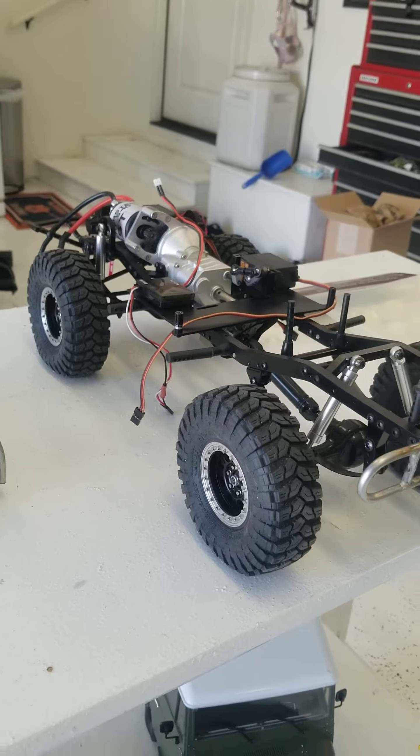Hey, this is Cameron again with Rusty Nail Racing. Just wanted to give you guys an update on how we're doing with the replica of the 4619 race truck. RC Four-Wheel Drive hooked us up with a really cool front bumper — I think this is off their Marlin Crawler — and we got a Warn winch on there that we also got from RC Four-Wheel Drive.